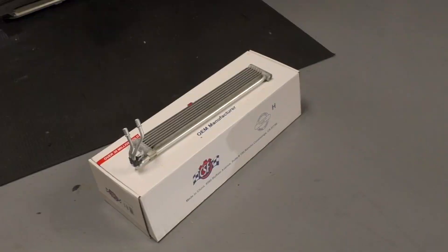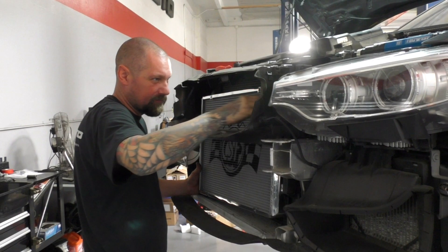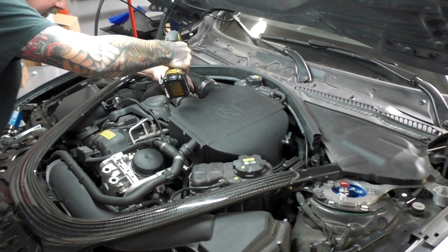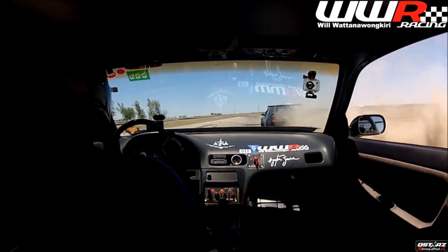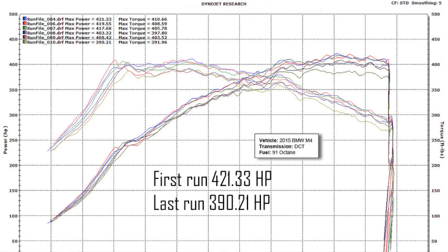Today we're here — Lamont Morgan hooked us up with some CSF radiators and ECT coolers, and VM Engineering hooked us up with the coolers. So we're getting them installed today. What we end up seeing is basically that thermal loss. Will gave me a call and said he was on the track, pushing it and losing power. On the dyno, we see like a 40 to 50 horsepower drop just after a few runs. You've been pushing your car way beyond it.